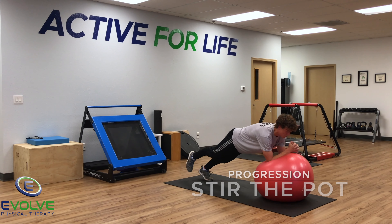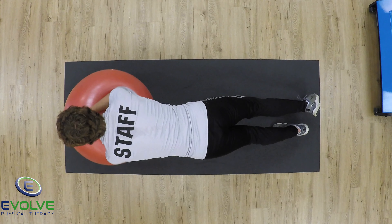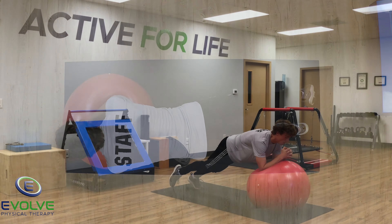The exercise progresses to single leg support. Maintain a neutral spine — don't let your spine rotate or your pelvis drop to the side.